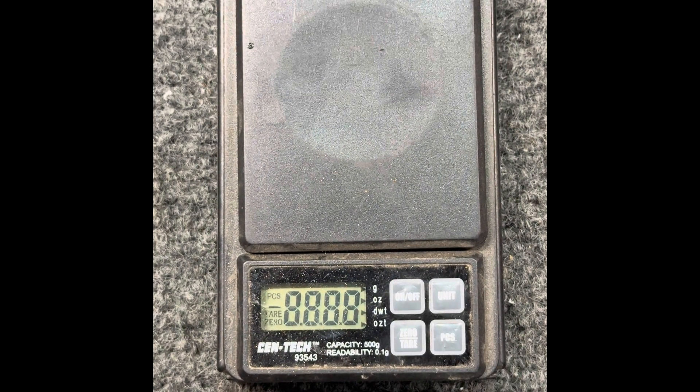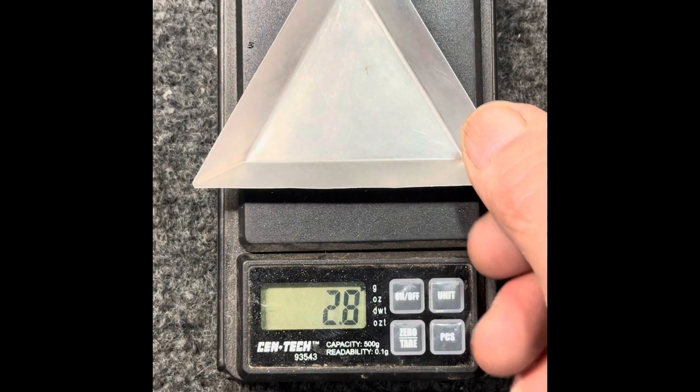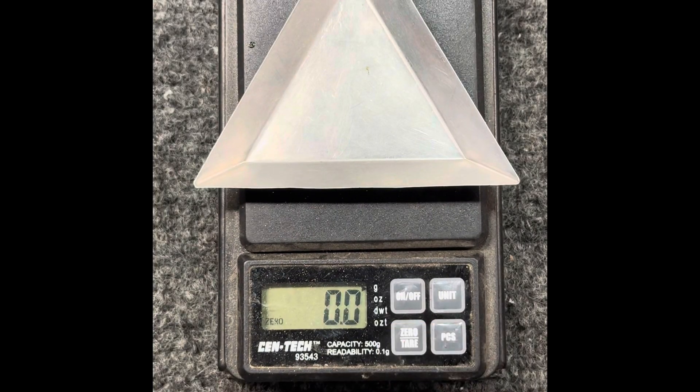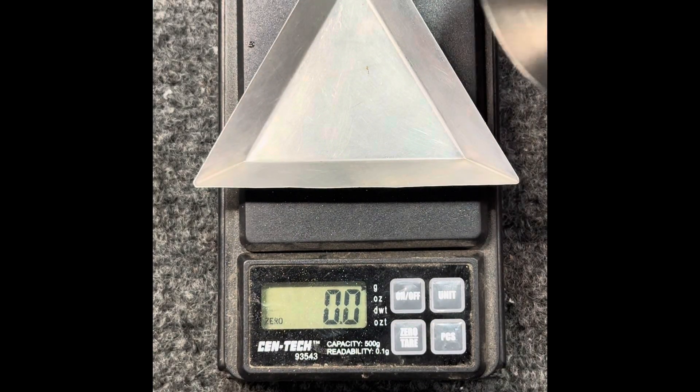Now we'll go ahead and weigh up all of this matter and see how much our total weight is. This is the total weight of gold extracted from 250 pounds — 115 kilos — of Quikrete all-purpose sand processed through the Gold Drop Miner.